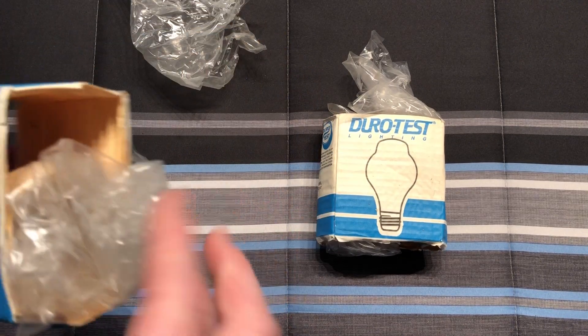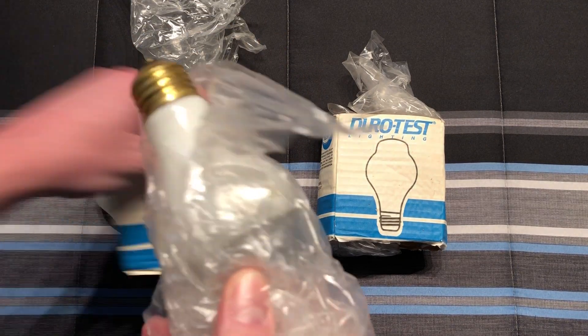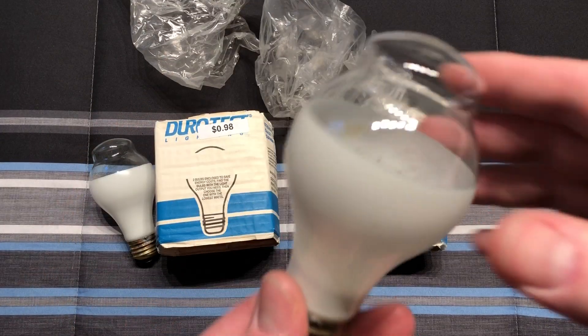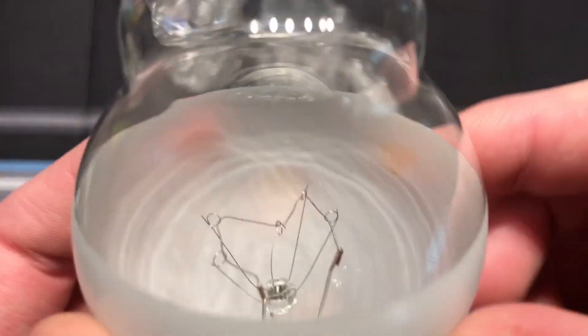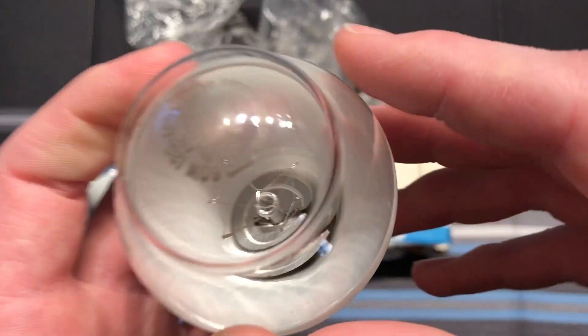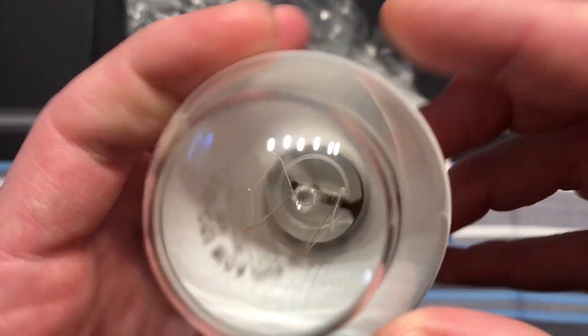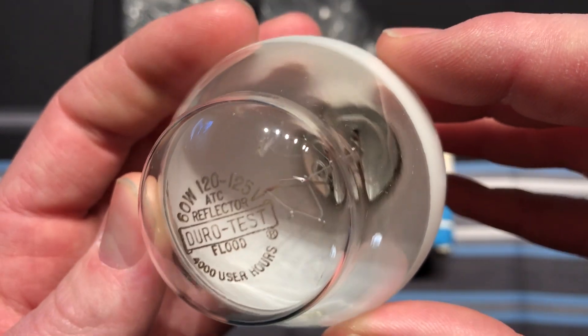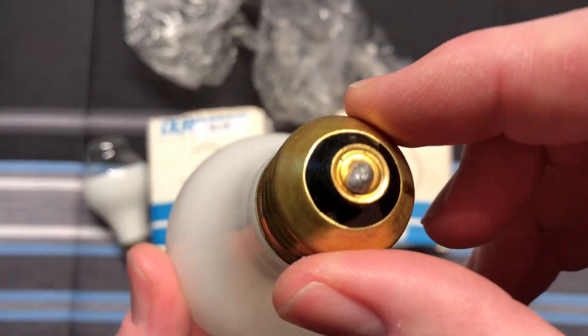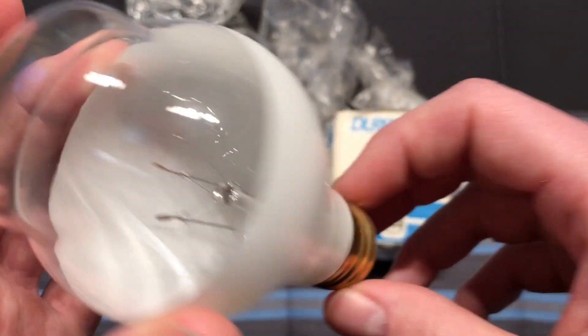Now obviously that's the same pack, but here is yet another one — the exact same thing. This one has a little bit of stuff on the side of it there, same exact etch, and a very nice brass base as well.